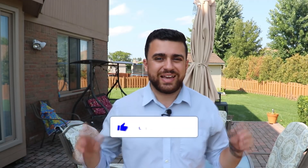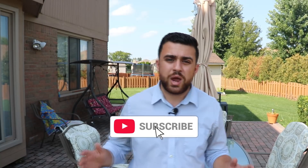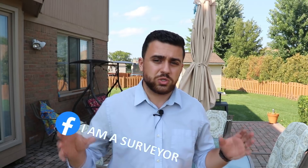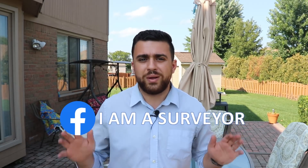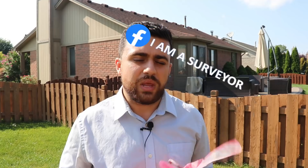If you enjoy surveying and LiDAR videos, be sure to like this video. Also subscribe and turn on the bell notification so you don't miss out on any of the latest content. Join our Facebook surveying group — the link is in the description. We've got surveyors from all around the world sharing what they're doing, so check it out and be a part of the community.